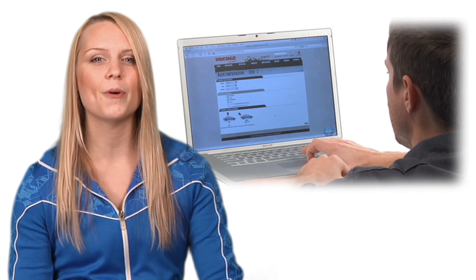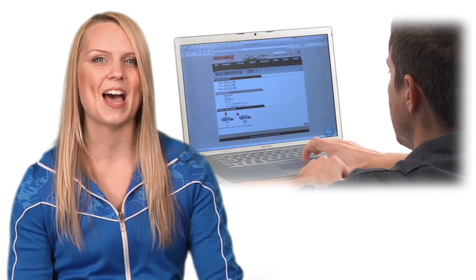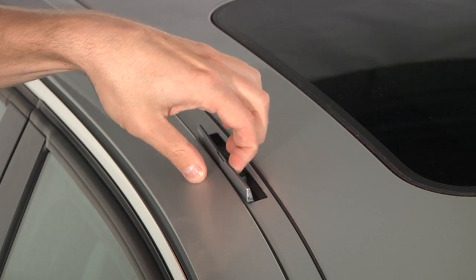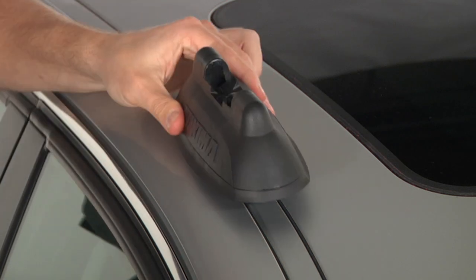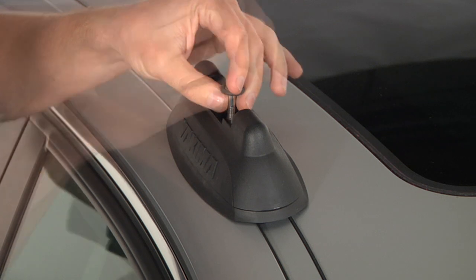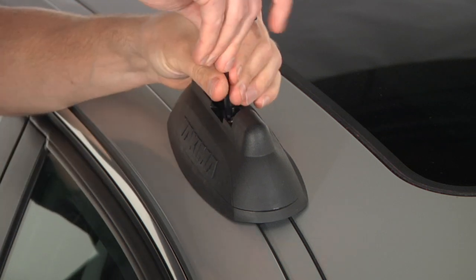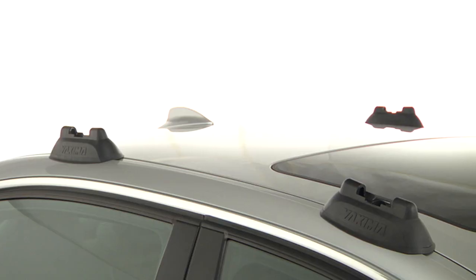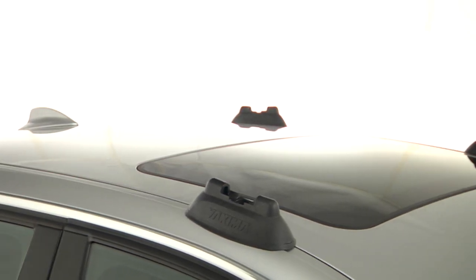Let's see how the control tower installs using the landing pads. First we will start with the landing pads. Make sure they are securely attached to your vehicle. Once all the landing pads are installed, you are ready to install the control towers.